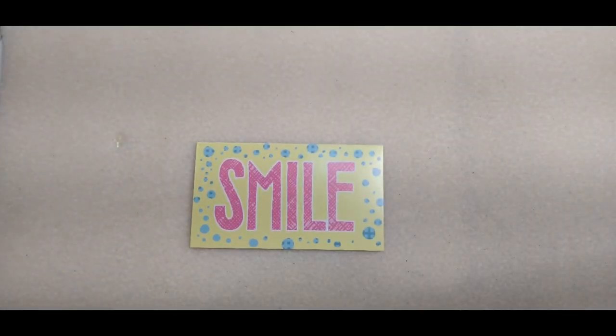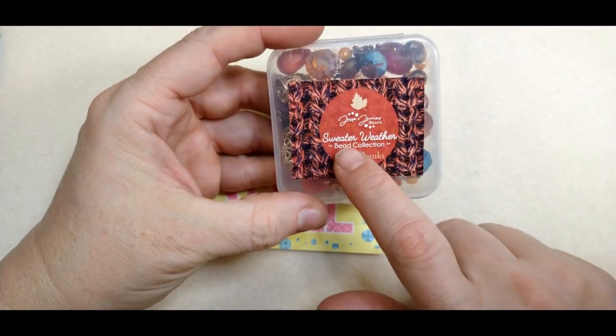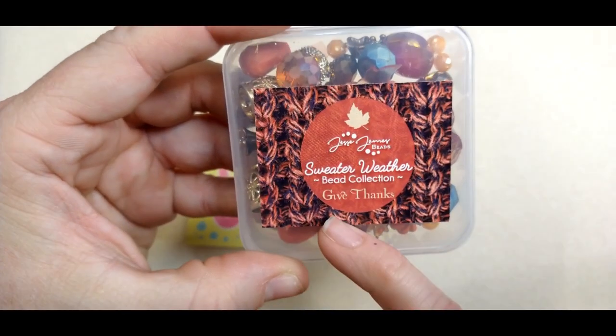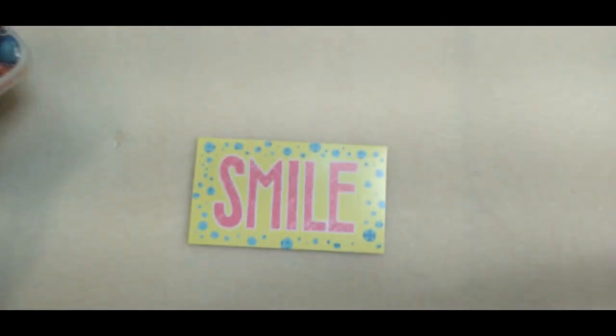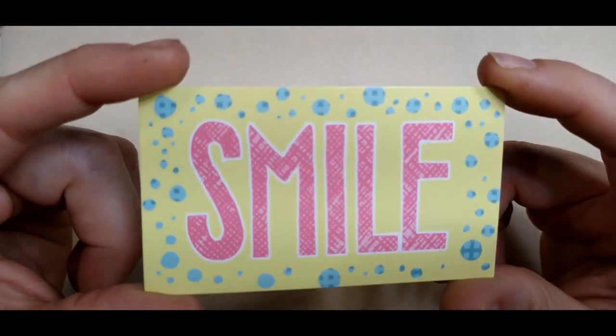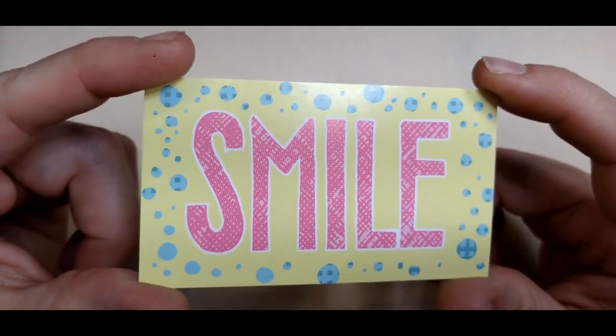Hello everybody, it's Wendy, and today we are going to make a multi-strand necklace using products from the Jesse James Beads Sweater Weather collection — this is the Give Thanks mix. Our encouraging word for today is very simple: just smile. It raises your spirits, it raises everybody else's spirits. When you're walking down the street and somebody gives you a big smile, doesn't it make you feel good? So smile today, remember that.